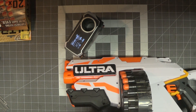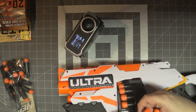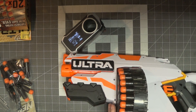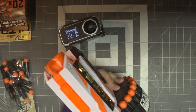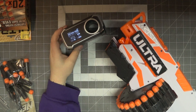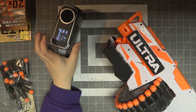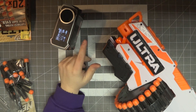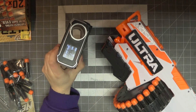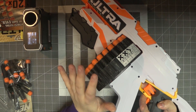120 FPS or feet per second does not mean it's going to fire 120 feet. I'm going to put some of the originals in here since I'm running low on Ultra darts as they bounce around my garage. I'm going to take this outside and compare it to the Takedown and the Alternator, using Adventure Force waffles, to get a decent idea of how this thing compares to those two blasters stock.